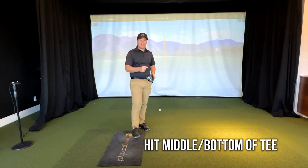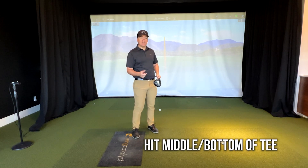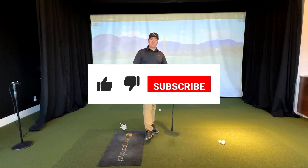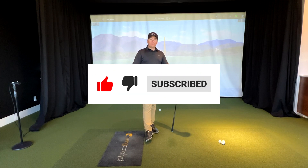So what I want you to focus on is hitting the middle to the bottom portion of the tee, and if you're still struggling a little bit, make sure your right side gets all the way through. If you like this video, go ahead and like and subscribe. Hope to hear from you again soon.